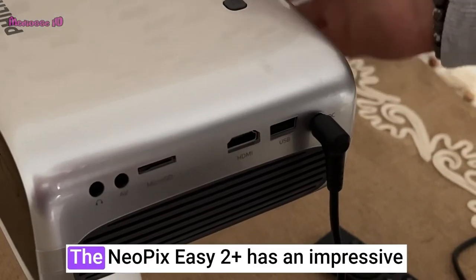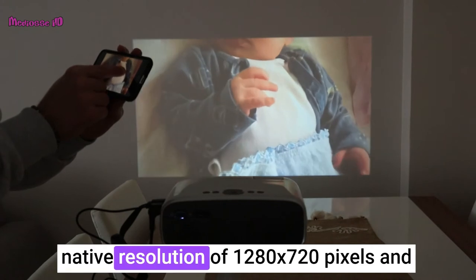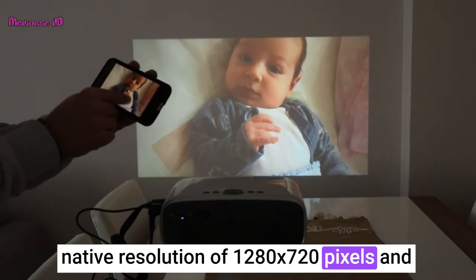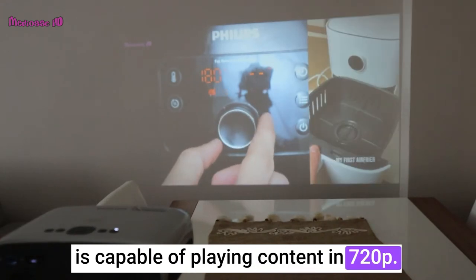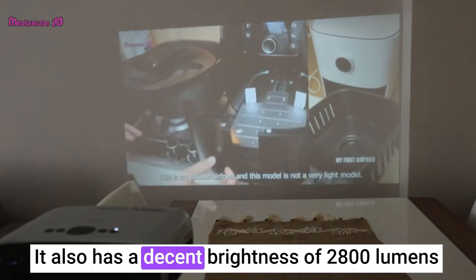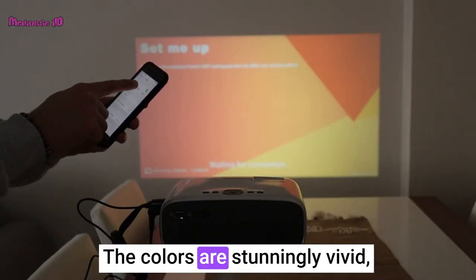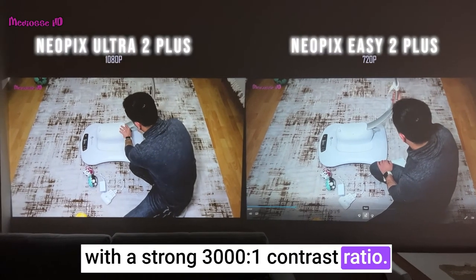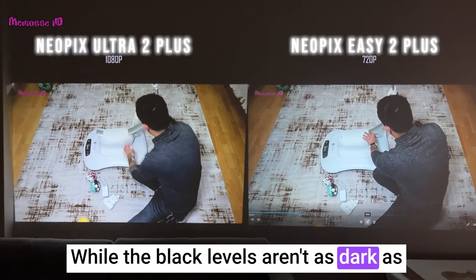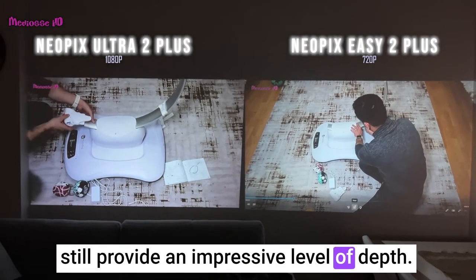The image quality. The Neopix EZ2 Plus has an impressive native resolution of 1280 by 720 pixels and is capable of playing content in 720p. It also has a decent brightness of 280 lumens, making it suitable for home and office use. The colors are stunningly vivid with a strong 3000 to 1 contrast ratio. While the black levels aren't as dark as you'd get from premium projectors, they still provide an impressive level of depth.